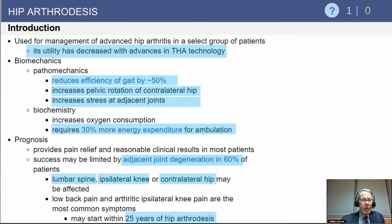The indication was really common prior to hip replacement, and with the refinement of hip replacement, the indications for arthrodesis have definitely decreased. It's important to realize that once you do a successful hip arthrodesis, even in an idealized position, you're going to reduce the efficiency of your gait by 50%. You're going to increase pelvic rotation in the contralateral hip and increase stress in the adjacent joints.